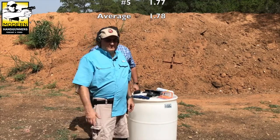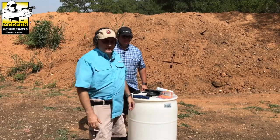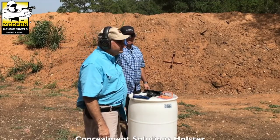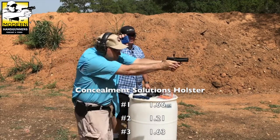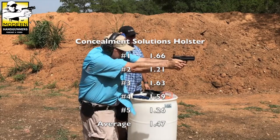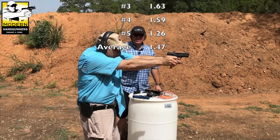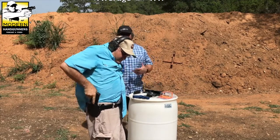Now switching to the Concealment Solutions Cobra — outside the waistband, also a channel sponsor. This is not a retention holster, it's a concealed carry outside-the-waistband holster. One shot, one round, five times. Times were: 1.66, 1.21, 1.63, 1.59, and 1.26 seconds — though it's possible there were a couple of early starts in there.